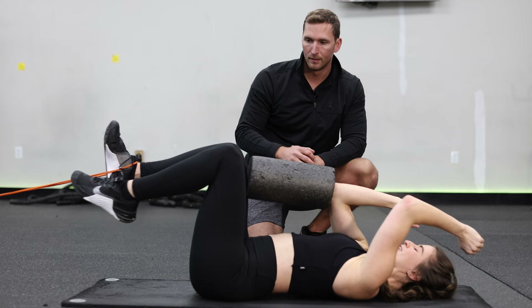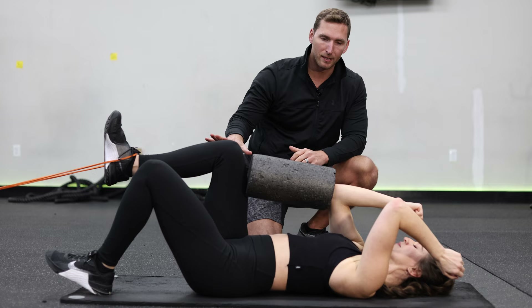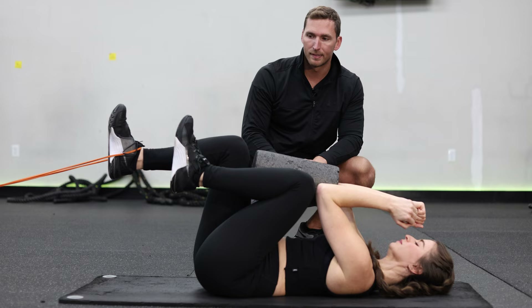Now we're going to do a modified version, keeping the knee bent and just tapping the heel to the ground — the same motion but without extending the leg. Keep that knee bent the whole time, just tapping the heel down.